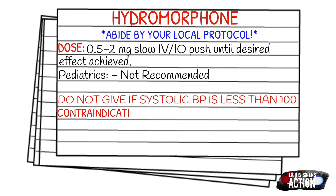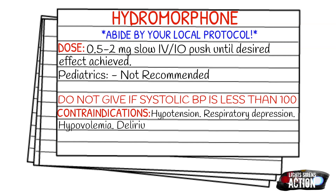The same goes with Dilaudid as it does with morphine — do not give if the systolic blood pressure is less than 100. Your contraindications are going to be hypotension, respiratory depression, hypovolemia, delirium tremens, severe asthma, and COPD.